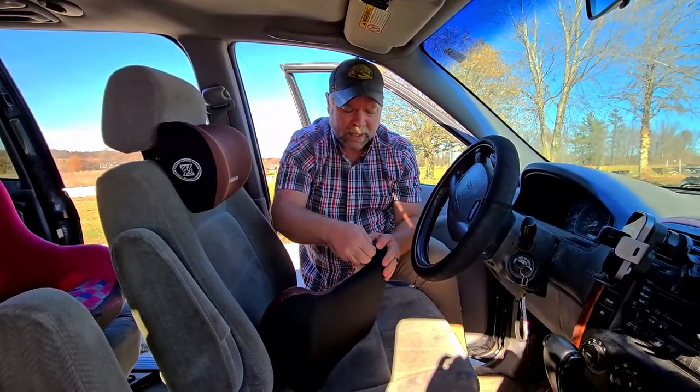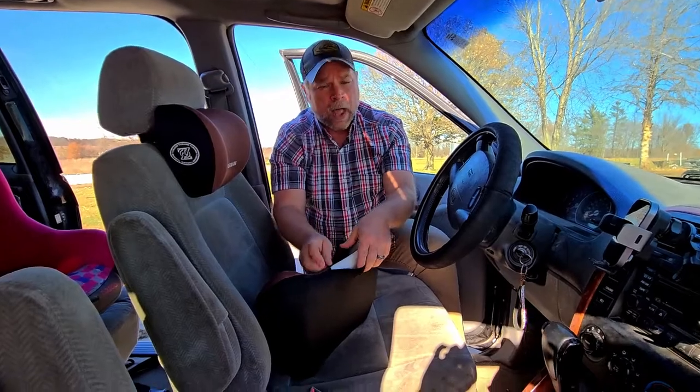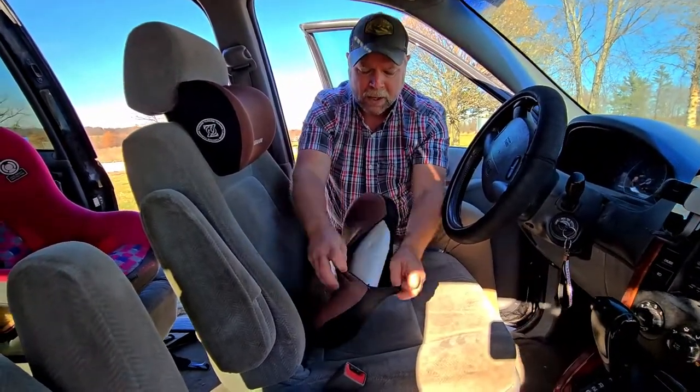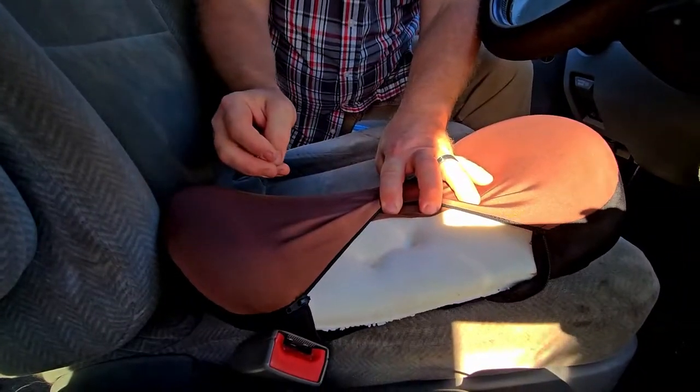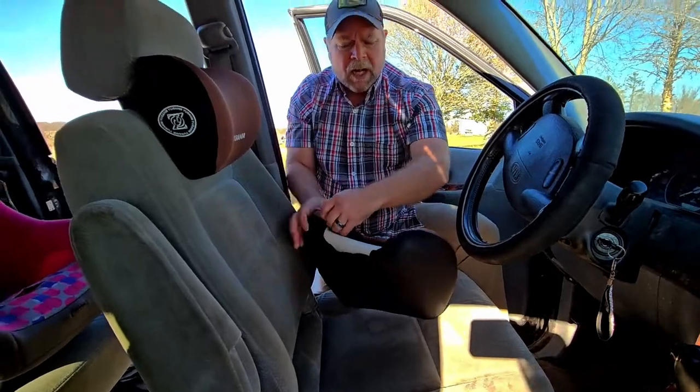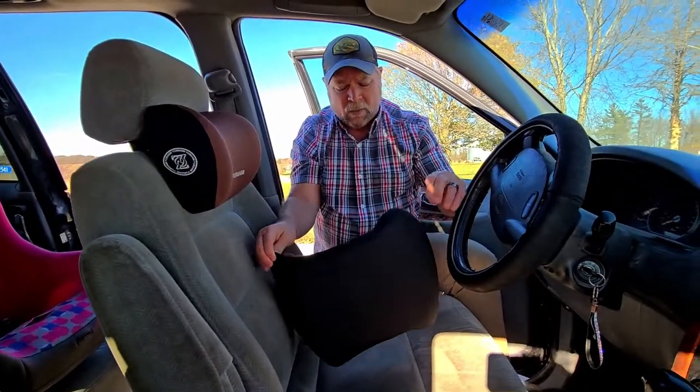If the surface gets dirty, you can unzip it, pull that off, wash it, and then put the memory foam back in. I'll show you what that looks like. You can see how it's got that quick rebound — really nice memory foam. So we're going to go for a feel and see how well we like it.